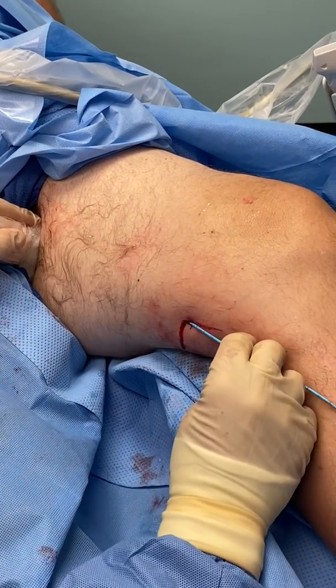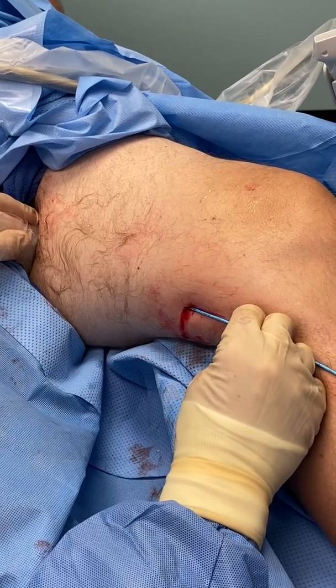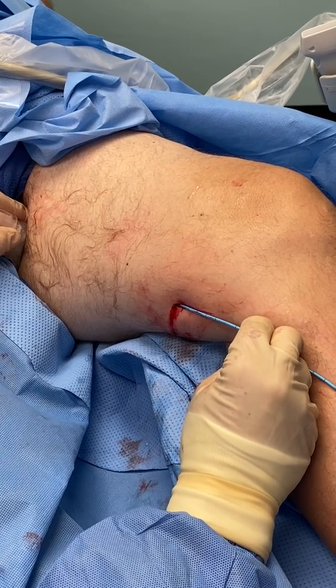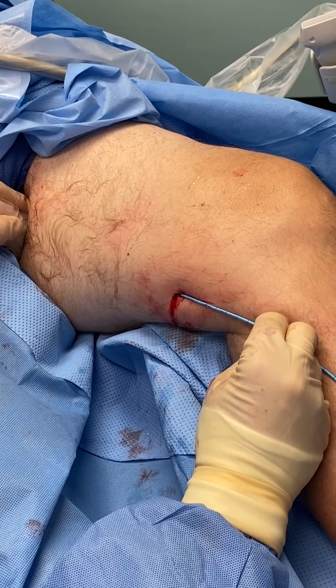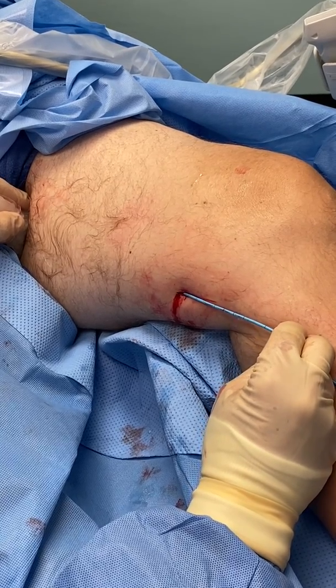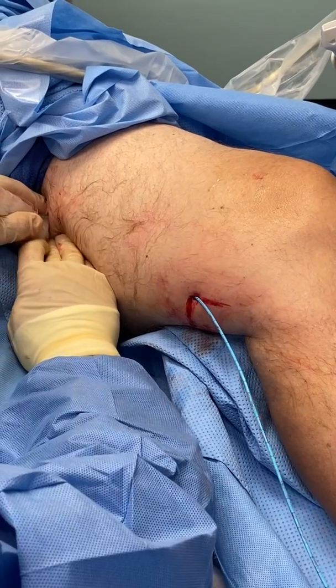We're going to give another aliquot. [Counting: one one thousand, two one thousand, three one thousand.] Compress. [Counting: one one thousand, two one thousand, three one thousand.] So we're going to compress the vein the same way.